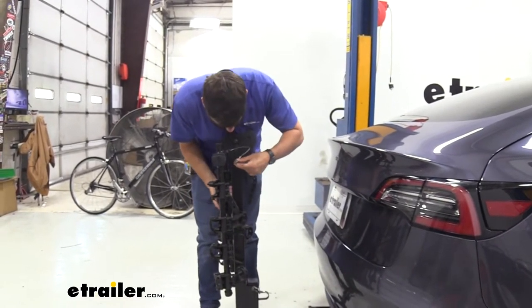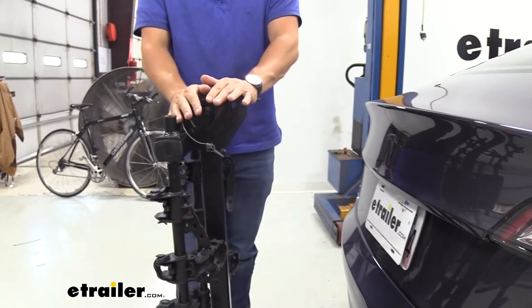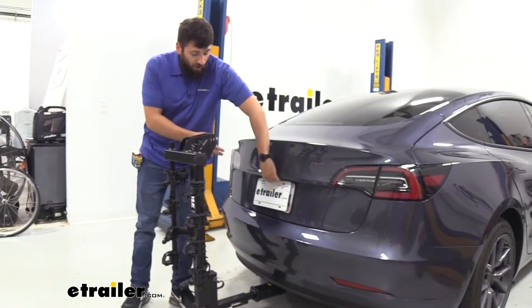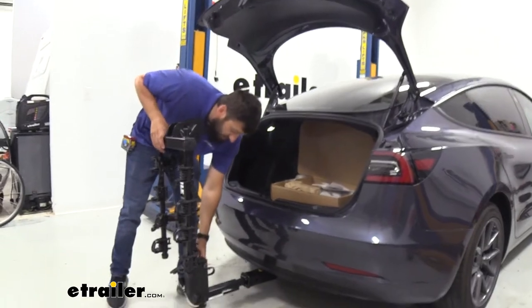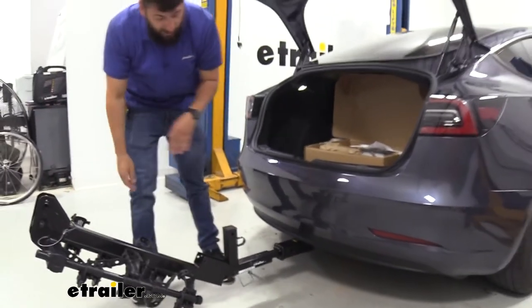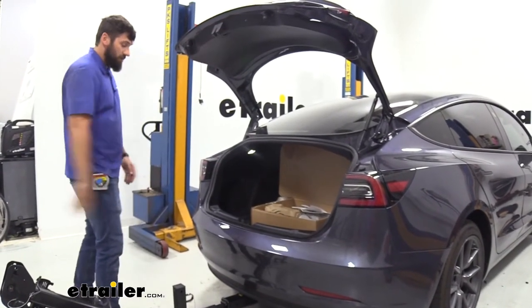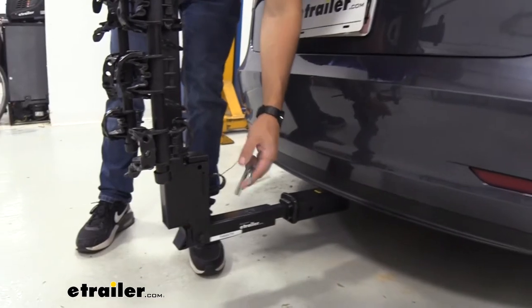Folding the arms down helps with tight parking spaces, and if you're going to be leaving the rack on the vehicle, you'll want to drive around in this folded position. It also helps make for more compact storage. While not required for the Tesla with this particular hitch combo, you can tilt the mast out away from the vehicle for a little bit more clearance. There's a built-in stop so you don't have to worry about it hitting the ground — and of course, you do have to have your bikes off when you fold it away. When done, simply fold it back up into position and re-secure your pin.